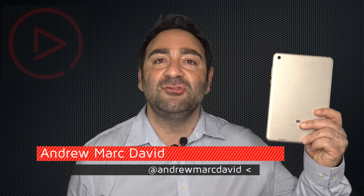Hey YouTube, it's Andrew back again with another video. We recently unboxed this — it's the Xiaomi Mi Pad 2 with Windows 10, the iPad mini Retina competitor. Let's find out if it's a buy or a don't buy.